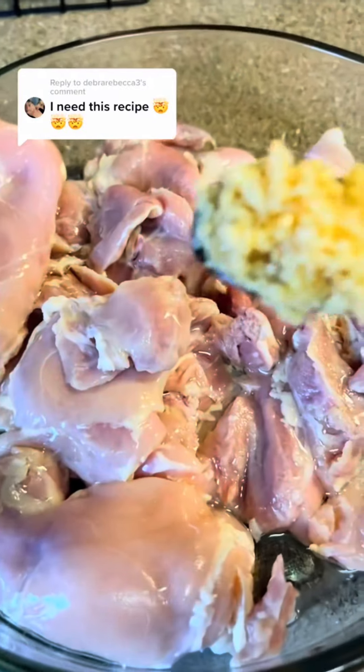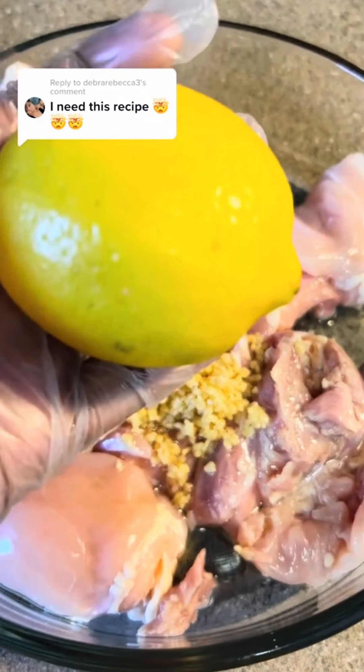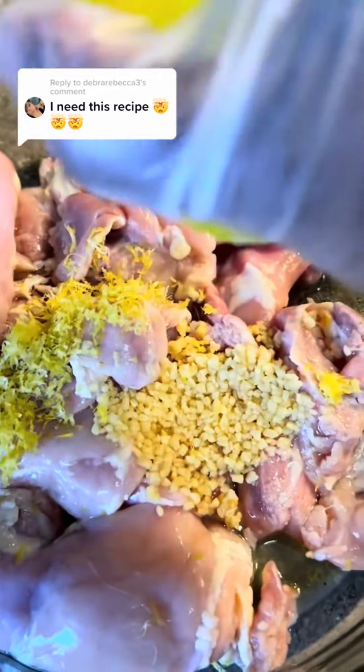What's up guys, it's your girl Janelle Vittles here with a quick recipe for my chicken gyros. First you want to start with boneless skinless chicken thighs. I started with olive oil, a tablespoon of minced garlic, and a lemon — you're going to use the whole thing, the zest and the juice.